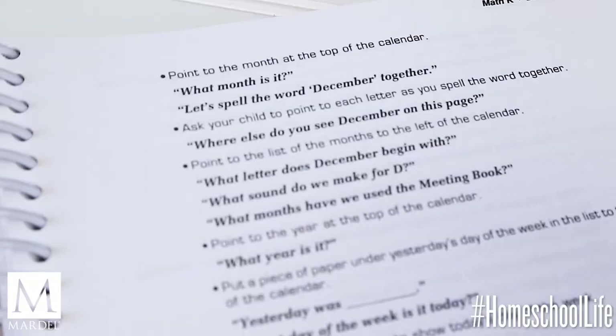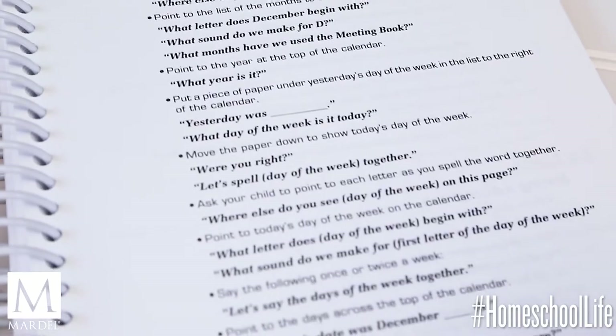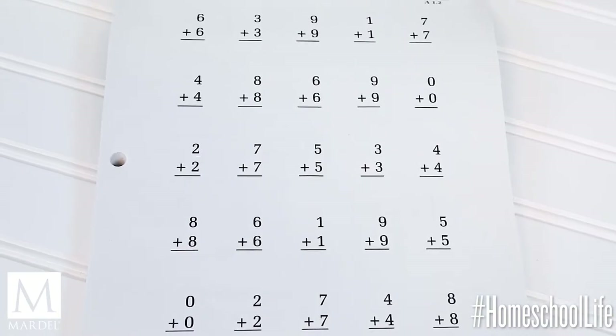I'm going to break this down for you — first K through 3, then I'll bring in the upper grades, because K through 3 is a very different format. It's written by a different author than grades 4 through 12. K through 3 is very teacher-led, with scripts for you to follow, and it's heavy on the use of manipulatives. Kids will be learning their basic math facts with lots of drills, with the goal of reaching mastery by the end of third grade.